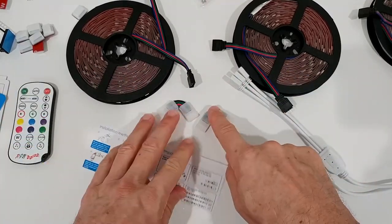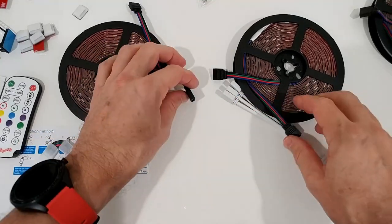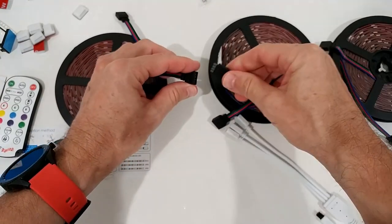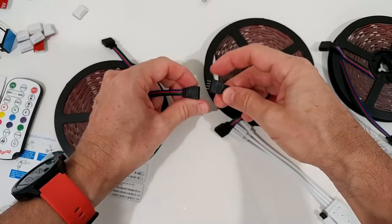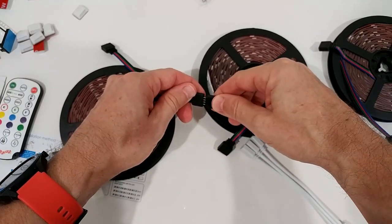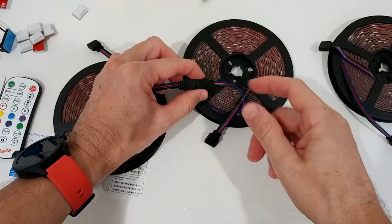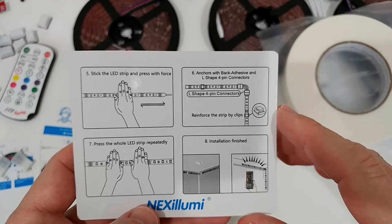If you don't need to cut, you can just extend the rolls one after another — connect them in a line. Just push the connectors in and make sure the arrow is facing the right direction. It's easy because of the color coding: black to black, blue to blue.